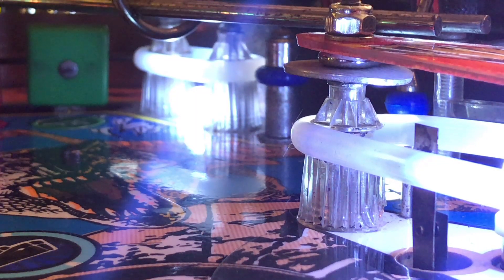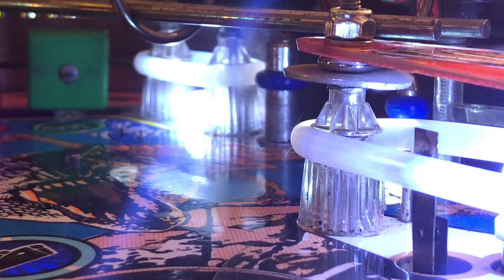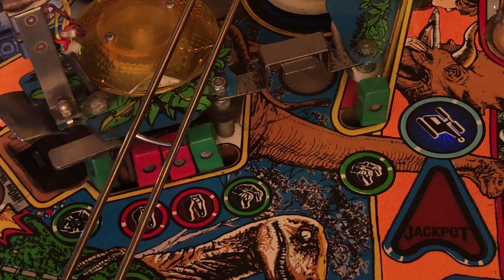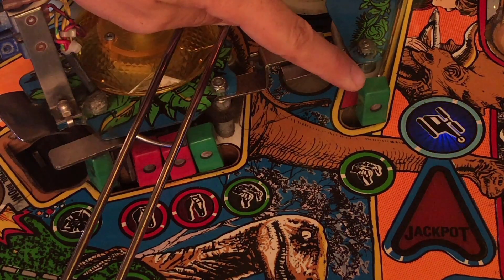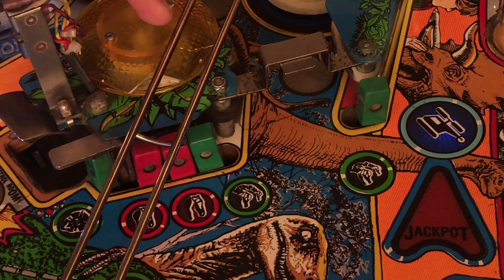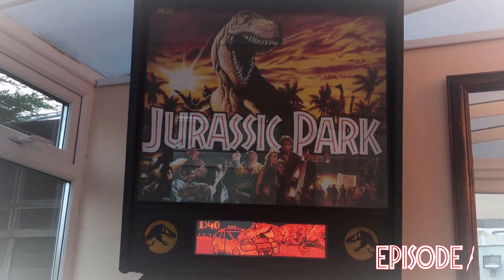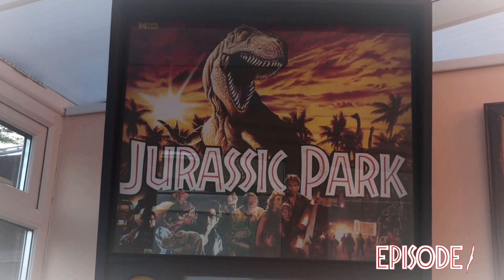Some of the transparent star posts are looking a little sad — they're dirty and also cracking in a few places, so at some point I'll put some fresh ones in. The standup targets in the centre of the playfield need fixing: the single one just needs tightening underneath, but the three others are bent out of alignment and I might have to take the whole unit out, re-solder it back into place. Someone in the comments of my backbox LED video also mentioned there was no knocker when I was awarded a free game — that's something I still need to investigate.